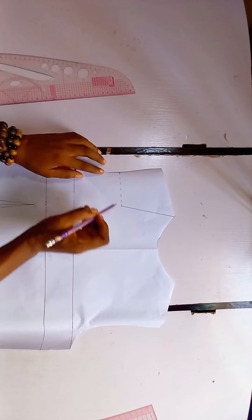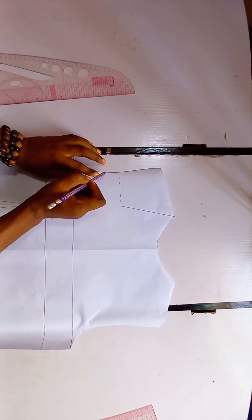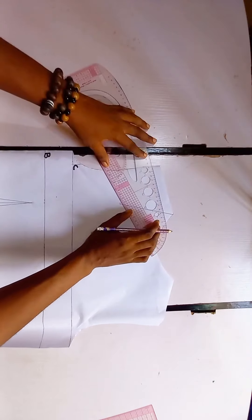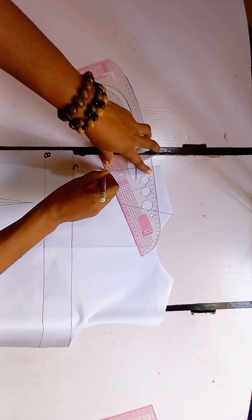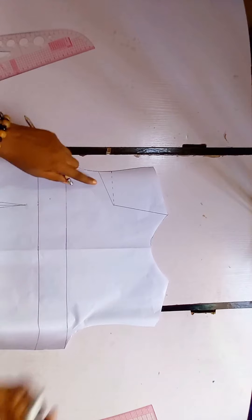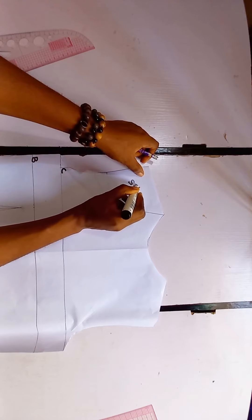Now if you look closely you are going to see that it has something like a slant going down this way here. I'm just going to use my ruler to connect it like so. This part is going to be our shoulder — let me label this as the shoulder because we are going to be cutting it off.